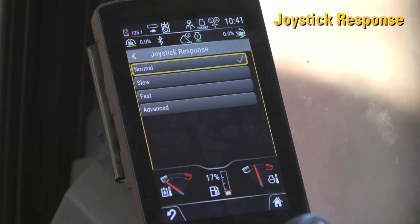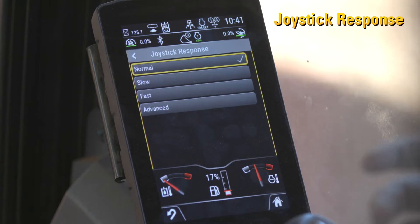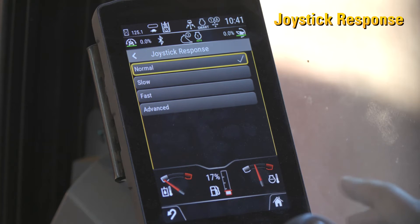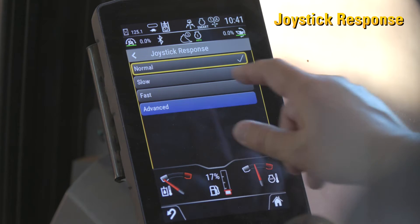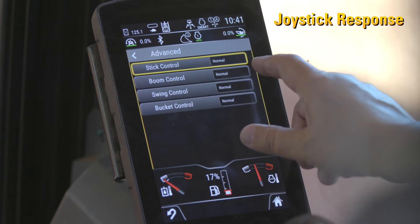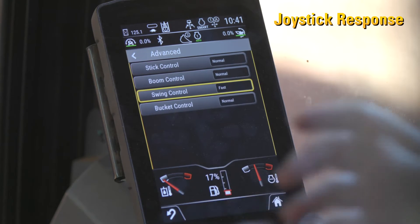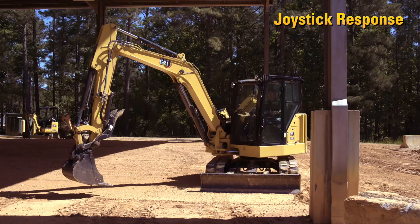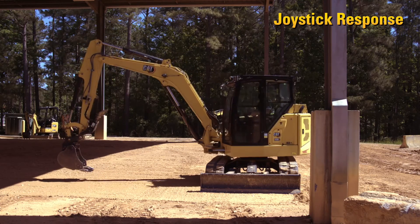Most of the time joystick response is going to be normal. Joystick response is how your brain works through your hands to control how the machine responds. Most people are just going to operate in normal. However, if you've made the swing slow to get more controllability, you want the joystick response for swing to be fast — because that way it's going to slow itself down and stop quicker.